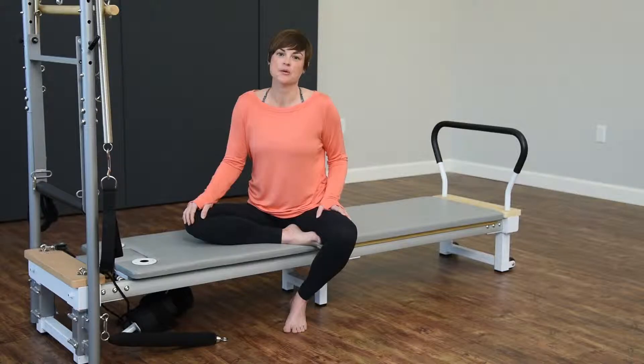Hi, I'm Keri and I'm going to take you through a workout today on your new Aero Pilates Precision Series Cadillac.